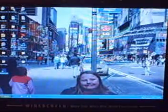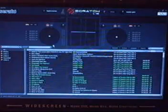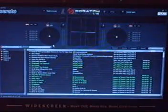Everything appears to have installed successfully. So let's go ahead and open up the Scratch Live icon on your desktop — double click it. And boom, there we have it: Serato Scratch Live. The first thing we need to do is go into our setup menu right here.